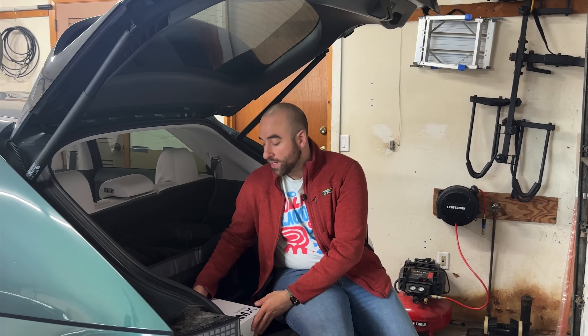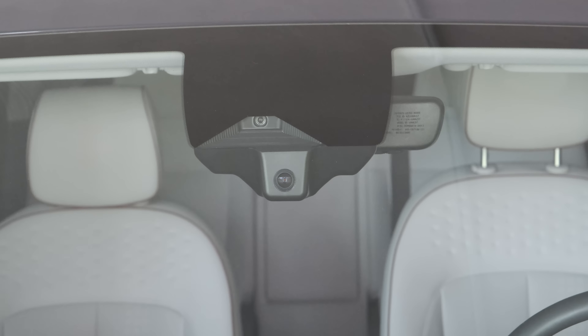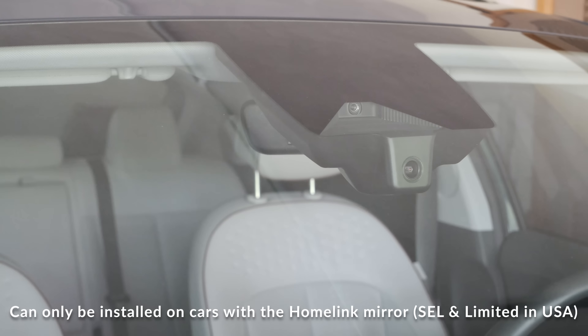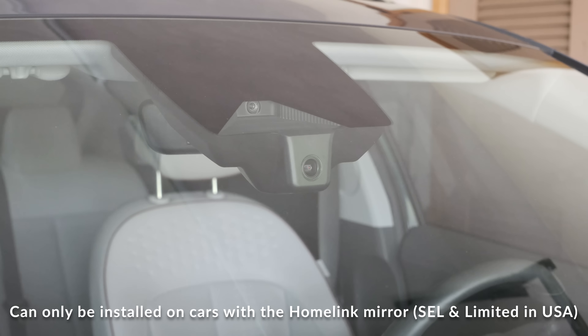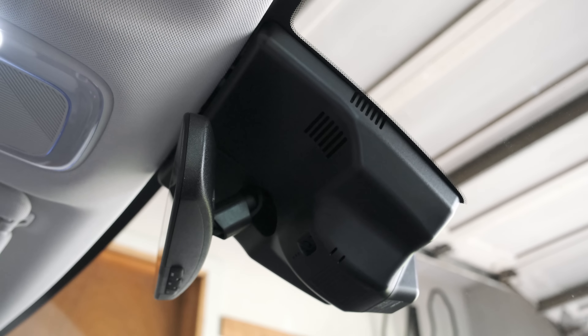Hey everybody, it's the Ionic Guy, and I'm sitting in the back of my Ionic 5 today because I have a box that I want to show you guys. This is a new dash cam from a company called Fit Cam. What sets this dash cam apart from others on the market is this is specifically made for the Ionic 5. It fits where the existing plastic shroud behind the rear view mirror is, so you take that one off, this one pops on, it connects to your mirror, and it gives you a nice OEM clean dash cam look, which can't be said for most other dash cams on the market.